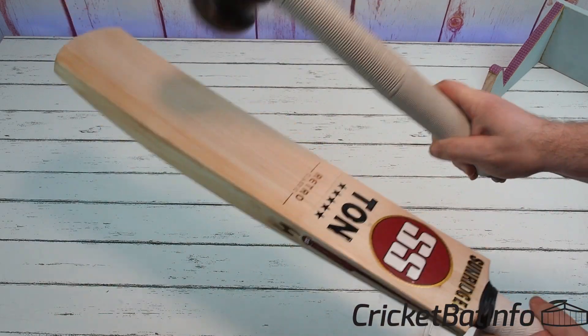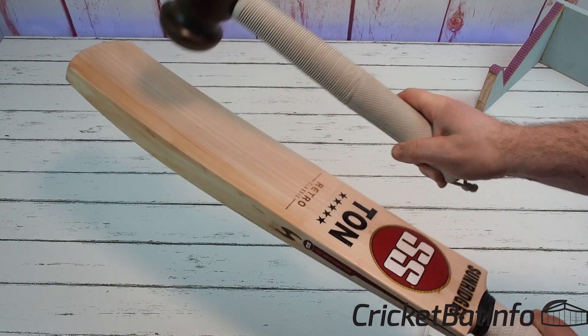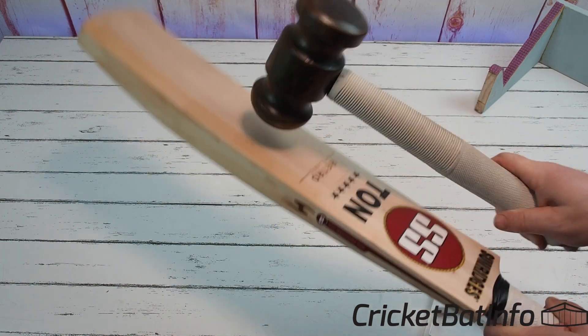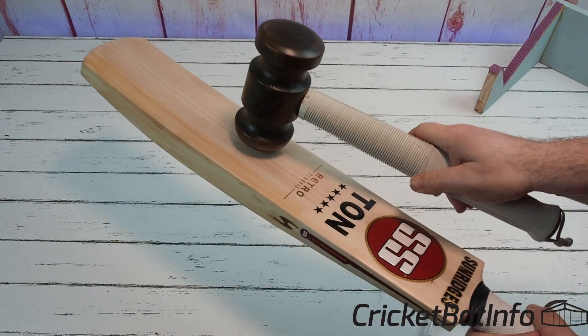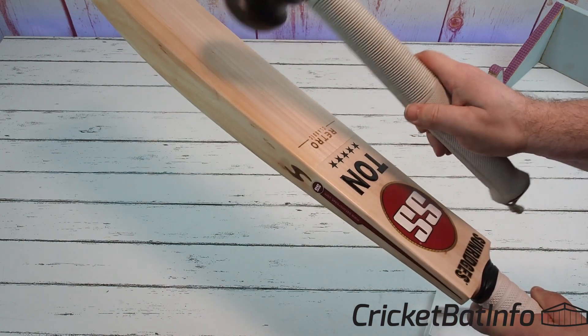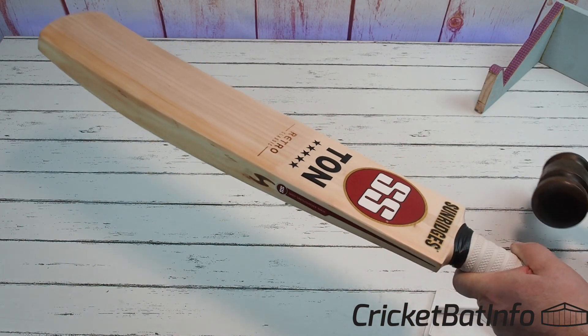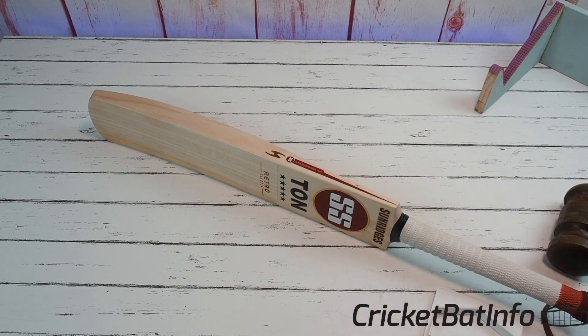It's actually going quite well there in the mid - it's really sweet right there. Without the headphones in and listening to the sound, it sounds nice and thick. It actually feels really soft too. So yeah, that's a really nice bat. If they're picking these things up for $200, that's just insane - I think that's pretty much a $500 bat at least.